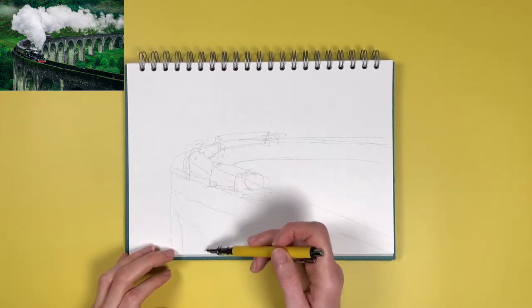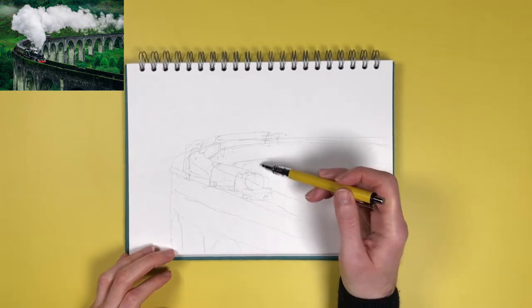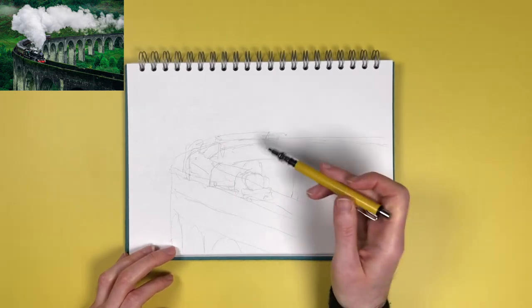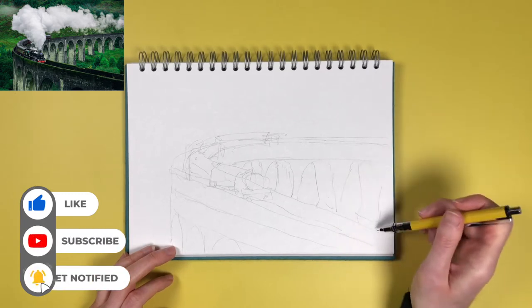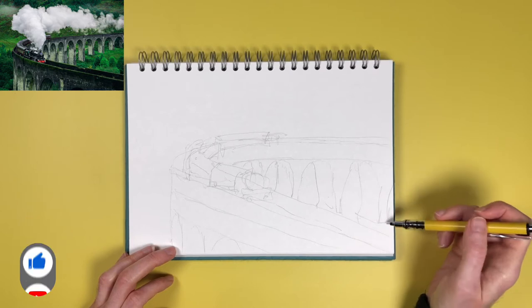If you're watching this because you were looking for Harry Potter videos and you've never heard of urban sketching, why not download the photo and have a go? You don't need any training — no one's ever taught me how to sketch, I just picked up a pen and started drawing and taught myself. The point of this video and this channel is to get people sketching and inspired, doing art without overthinking it or worrying about what other people think. So why not give it a go?